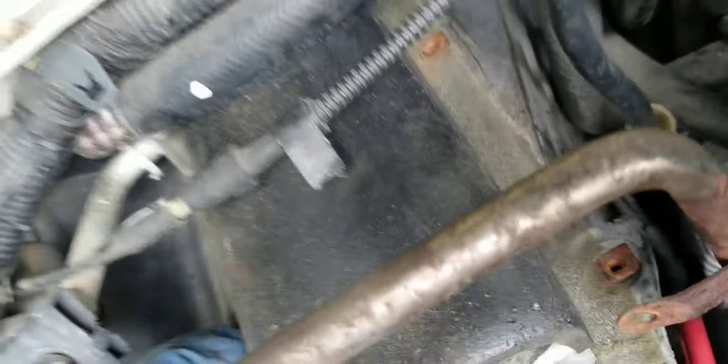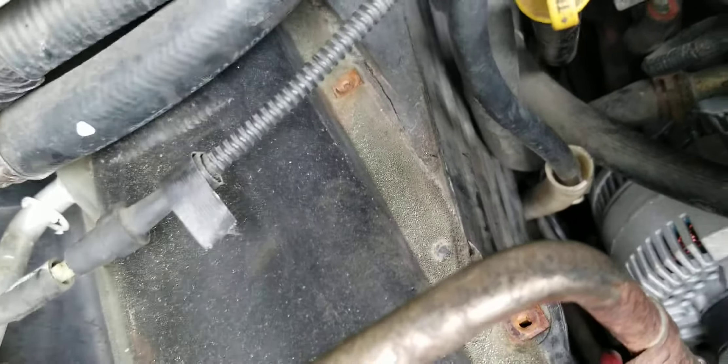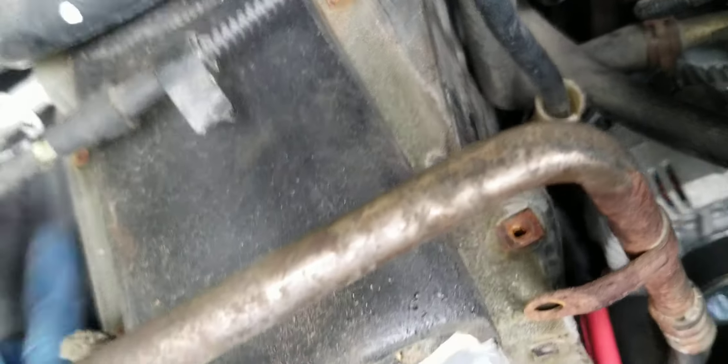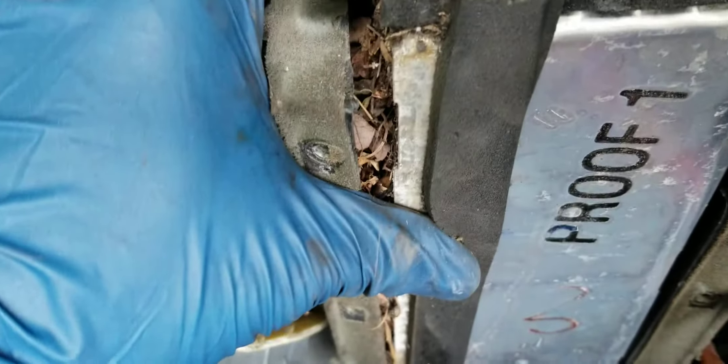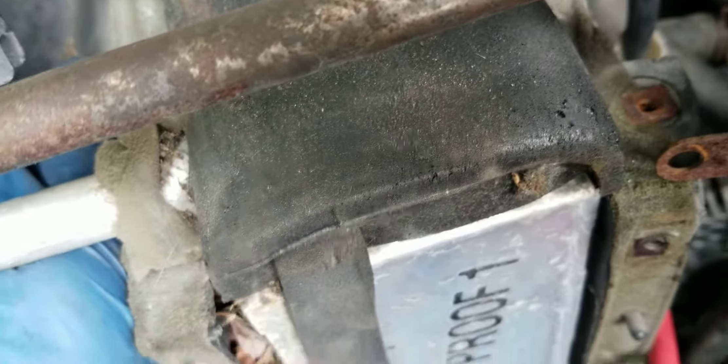I can lift it, but I would have to disconnect this just to take it out. I don't know if this is the problem as far as my AC not working correctly, but it definitely needs a cleaning, to be honest with you — you can see how much crap is trapped in there.